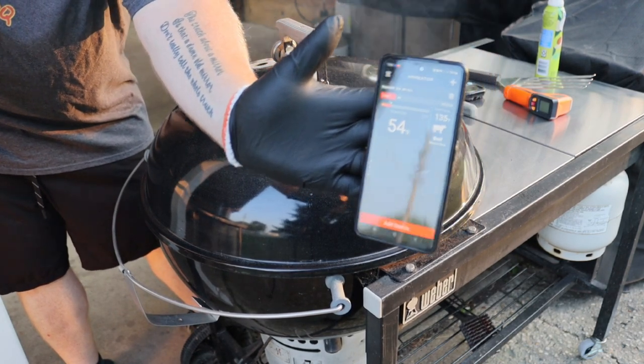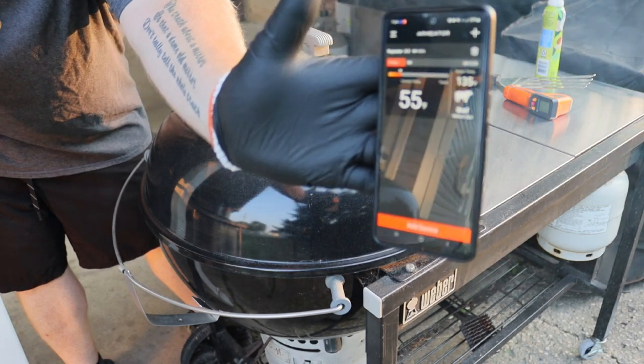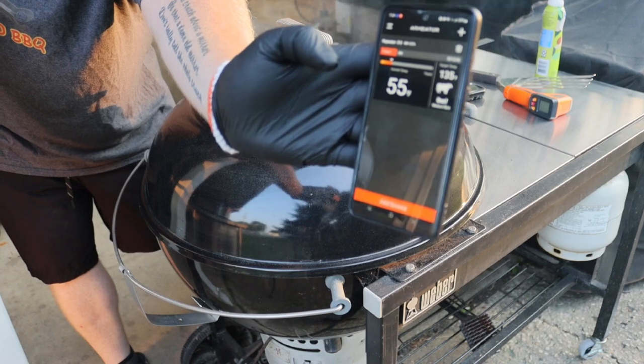So I'm watching it on the Armeter app — there you go, now you can see it. The Armeter app is what I'm watching, and we're going to see how it does. I do got to say I like the app. The app is pretty nice, pretty easy to set up.